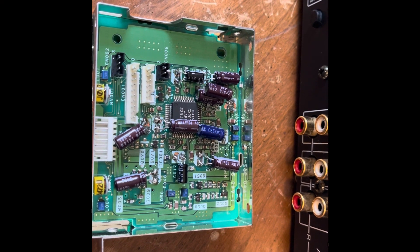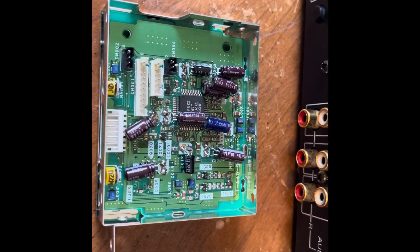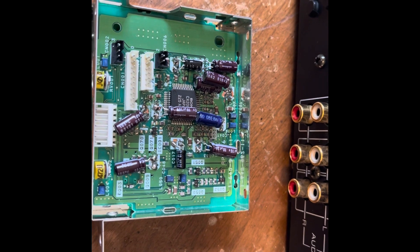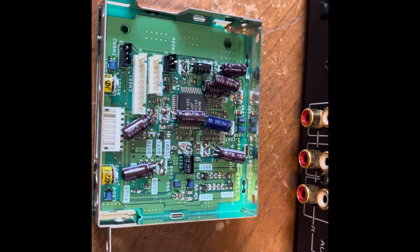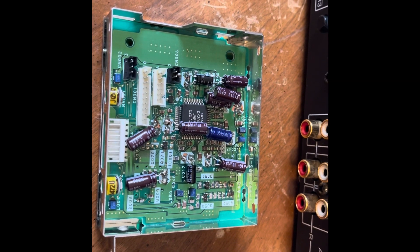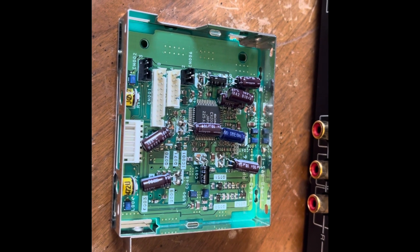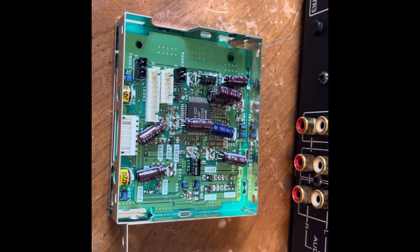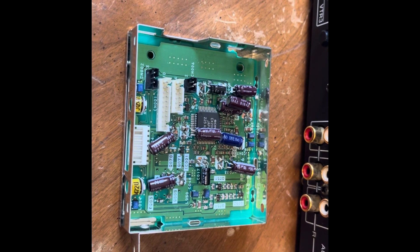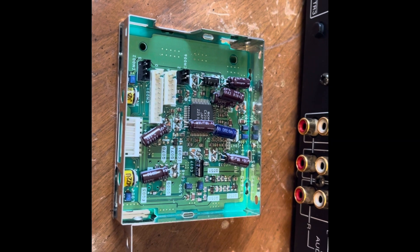Went ahead and finished recapping the preamp board. I do have a bodge right there because I ran out of a 22 microfarad capacitor I needed. As a temporary fix, I went ahead and put two 10s together to make a 20. Hopefully it will be enough to make it work, and when I do another parts order I'll just go ahead and replace it. This was the worst one because it had a lot more leakage on it. I was able to clean it up, so let's go ahead and put it in the machine and hope this actually works.